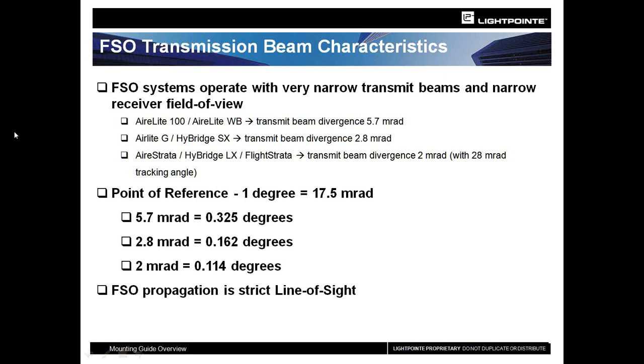In our widest beam products — the Airlite 100s and Airlite G wide beam products — we have a 5.7 millirad beam divergence. When you translate that into degrees, compared to RF radio solutions where you might have a 7, 8, or 9 degree beam, we have a one-third of a degree beam. In our Light Strata product line with a 2 millirad beam divergence, you're looking at 0.114 degrees. We've incorporated our automatic tracking solution to provide up to 28 millirads, or about 1.5 degrees of tracking capability.